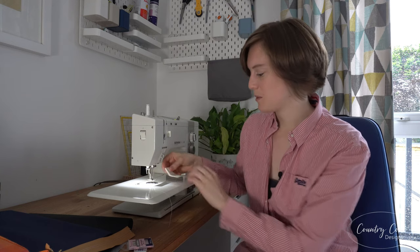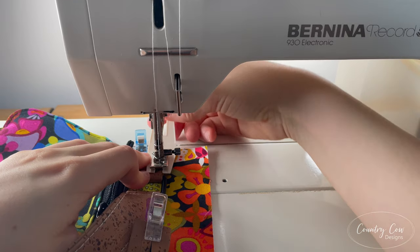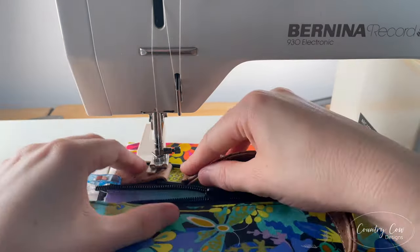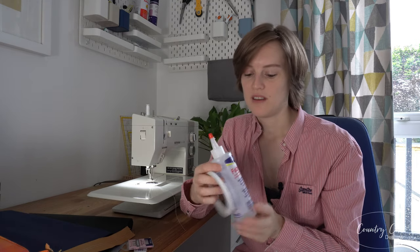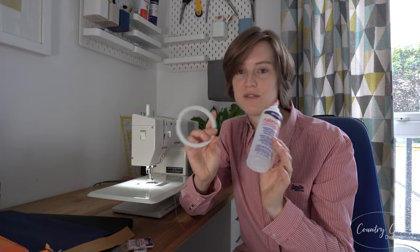Another thing you'll see me use regularly is my hump jumper. Hump jumpers are absolutely essential for sewing on a domestic, in my opinion. You put it underneath the presser foot to ensure that when you're going over a bulky seam you get a straight finish and no skipped stitches. It costs just a few pounds. Something else I use is fabric glue and double-sided tape. If I've glued or secured things into place before I stitch them, I get a much better finish and can concentrate on what I'm doing without worrying about things moving or becoming unfolded. With double-sided tape, just make sure you're buying tape you can sew through, because a lot of them you can't.